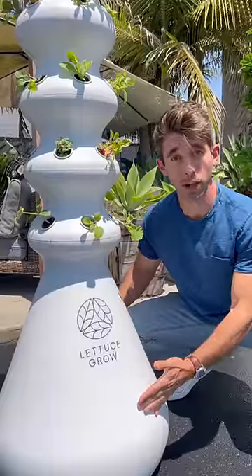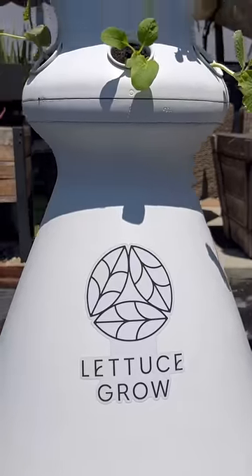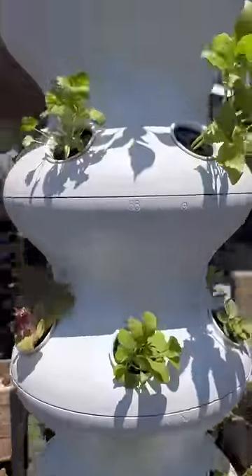The reservoir is filled with about 20 gallons of water that gets recycled through the system. The pump inside the reservoir shoots water up through the farm stand and waters all the seedlings.